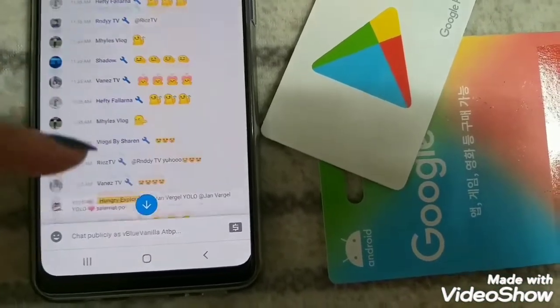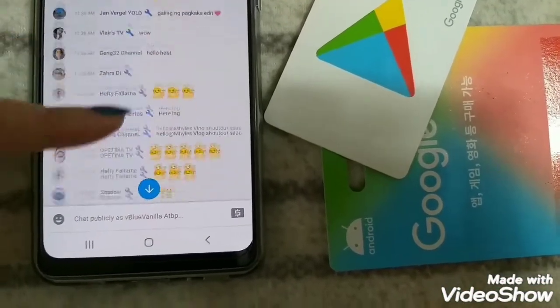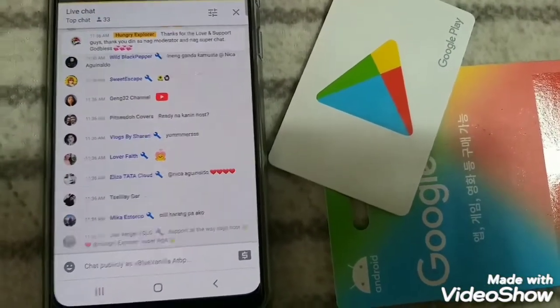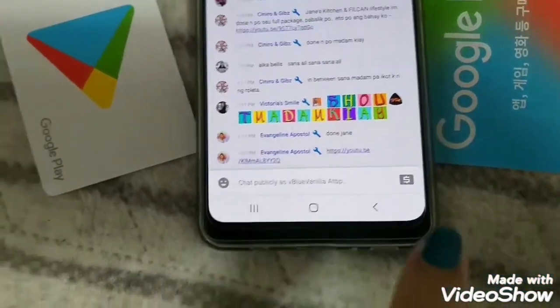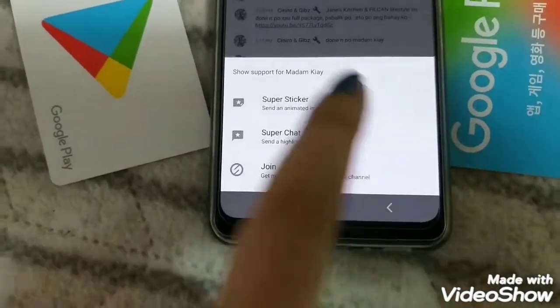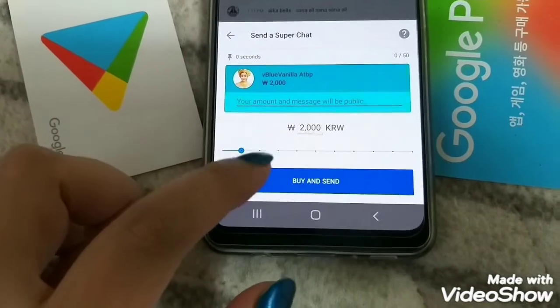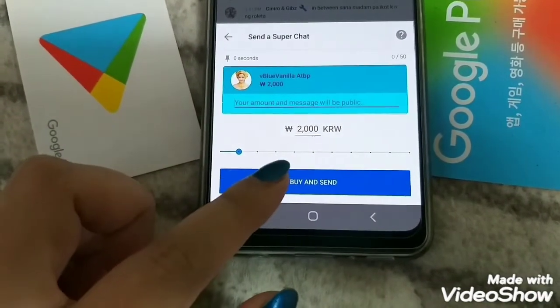So maybe that's it. After this premiere, we'll go to a live stream and let's do it again. Now we're on the live stream of another YouTube channel and I'm going to do the same process as I did earlier, but this time I chose Super Chat.